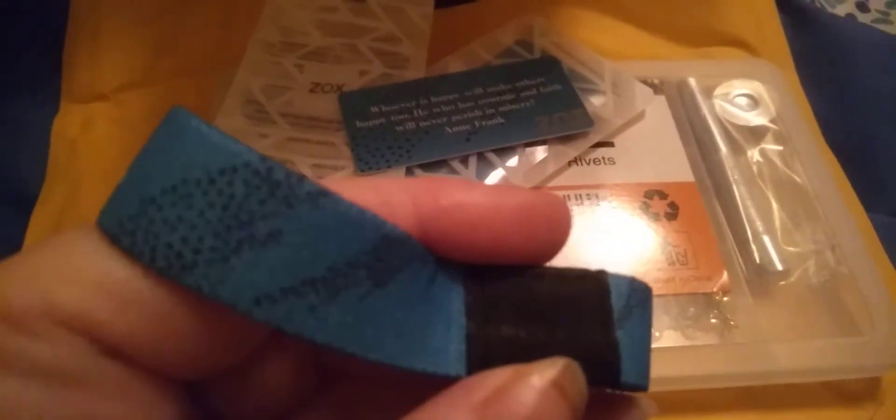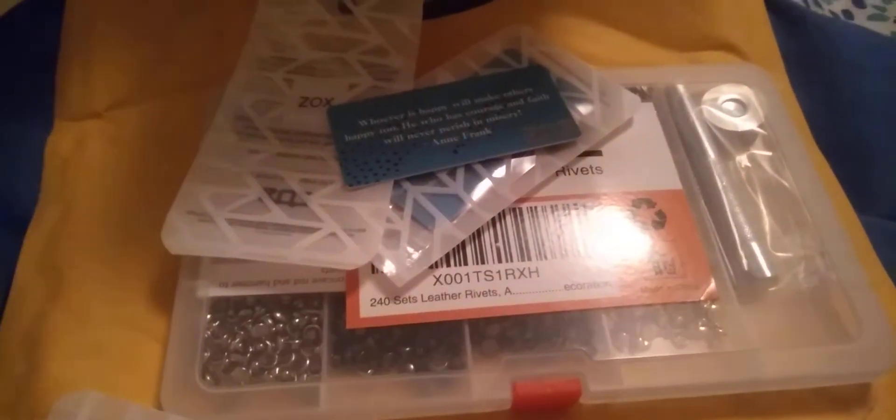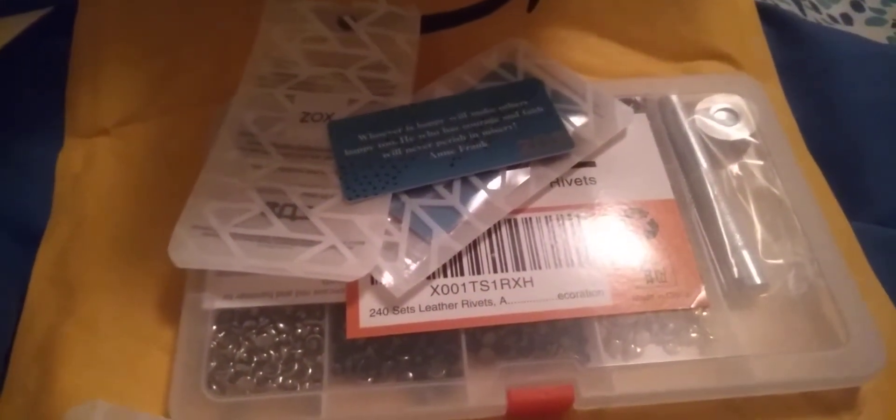On the back here, it tells you... I'm trying to show you the number of the bracelet. I'm so sorry, you guys. There we go. It gives you, actually, the number of the bracelet and the color on it. And that's what it looks like.